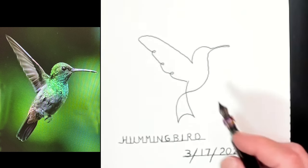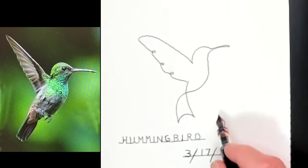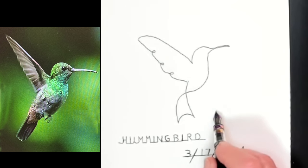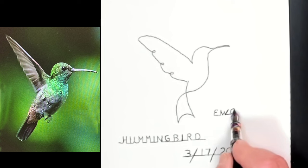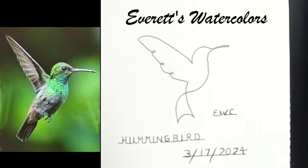I'll sign my sketch here with my company name, which is E.E.W.C. — Everest Watercolors.